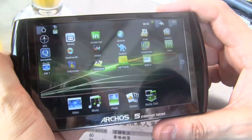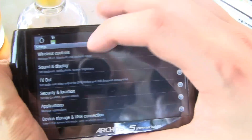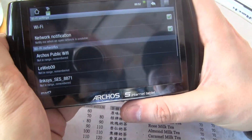Let's go back and go into the settings. Then there is wireless control, and then there is Wi-Fi. It's switched on.